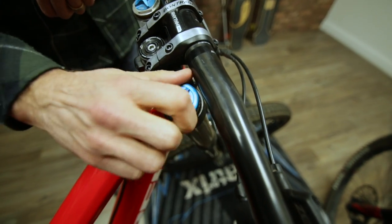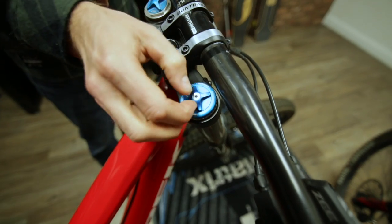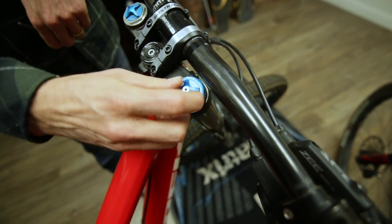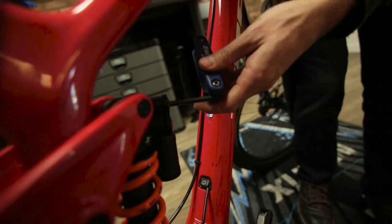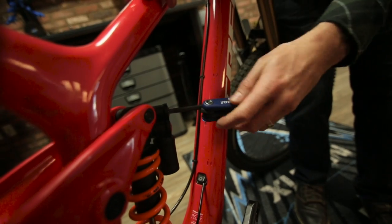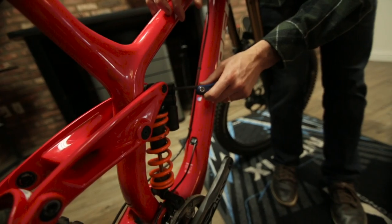Forks and shocks with high and low speed adjusters allow the rider to fine-tune the damping characteristics for different parts of the damping curve. High speed deals with terrain inputs like rocks, roots, bumps, or holes. Low speed deals with the suspension working against rider inputs such as pedaling, braking, cornering, pumping, and other slow speed inputs.